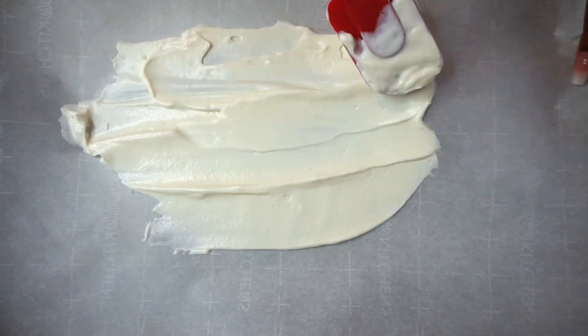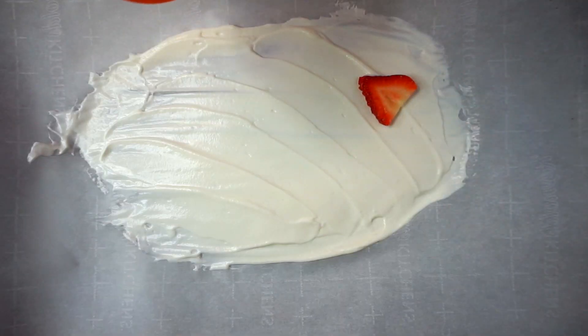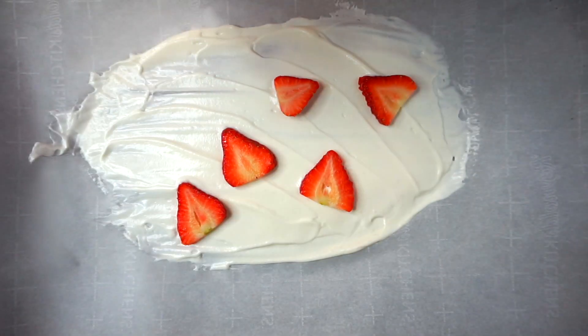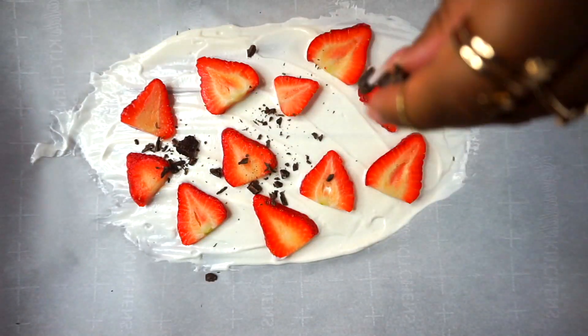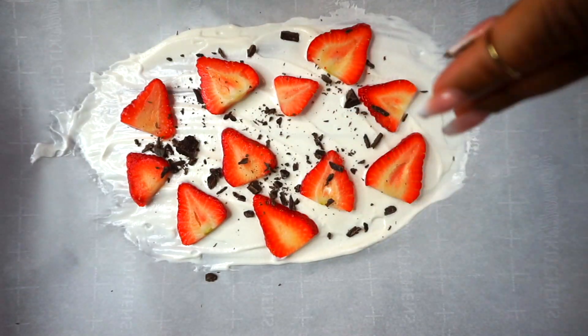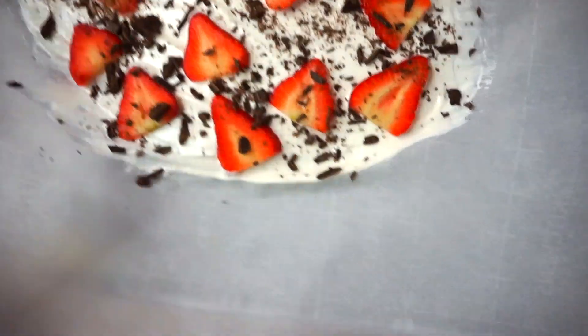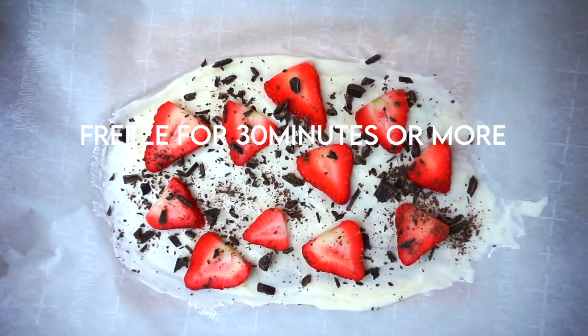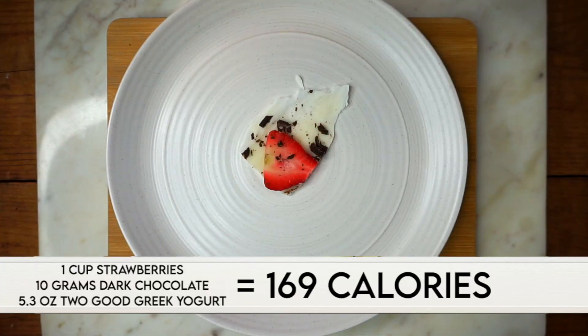I spread the yogurt into a thin layer, then grab my strawberries and add them all over. You could use any fruit you want — it doesn't have to be strawberries. Then I use my dark chocolate and sprinkle it on top. I put it in the freezer for about 30 minutes, though you can leave it for two hours or overnight — the outcome is the same.